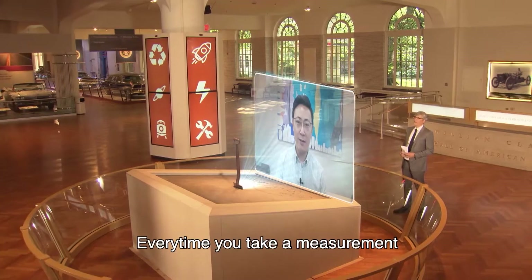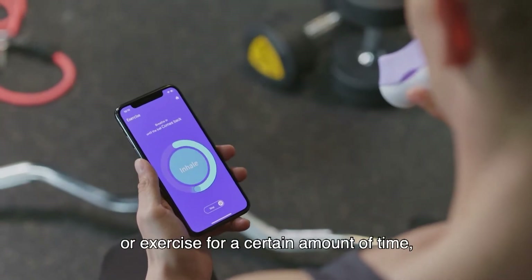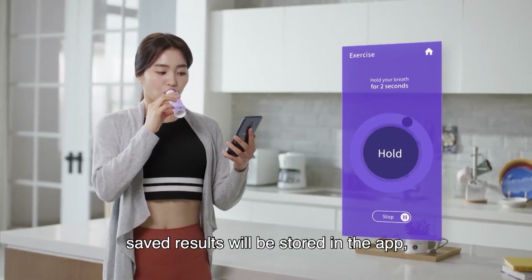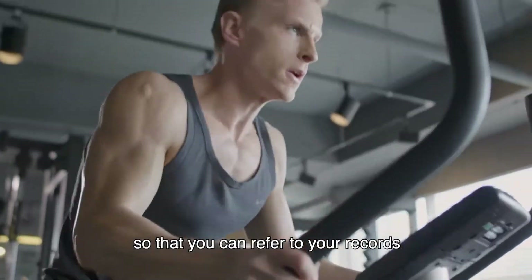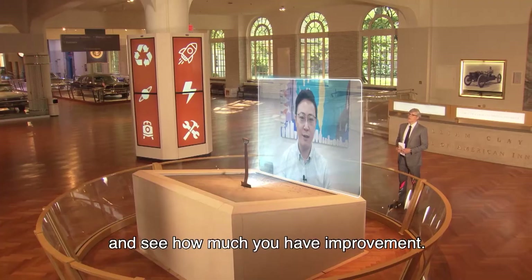How does it work? Every time you take a measurement or exercise for a certain amount of time, saved results will be stored in the app so that you can refer to your records and see how much you have improved.